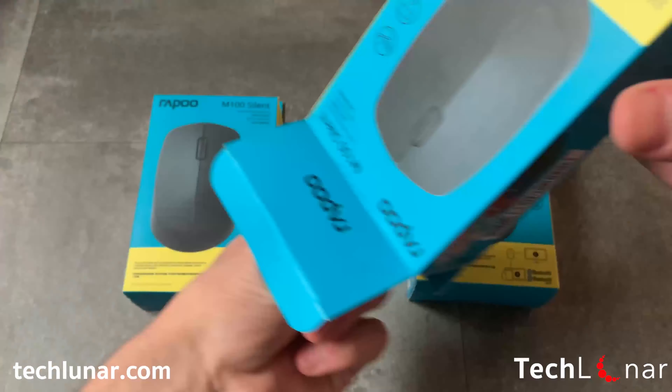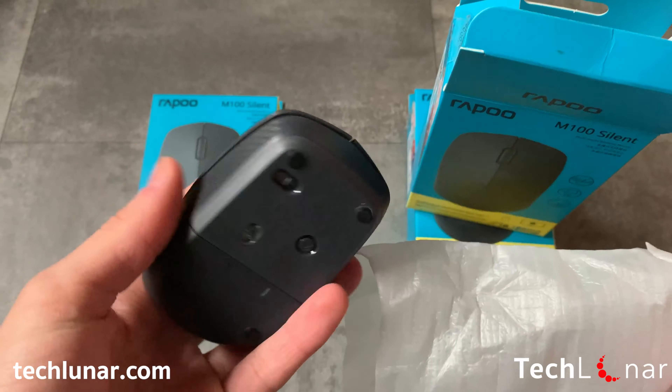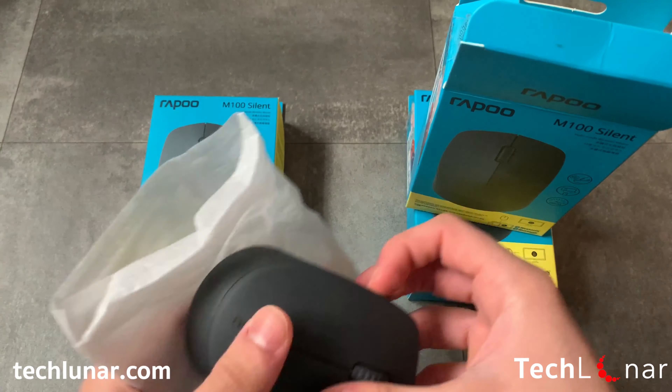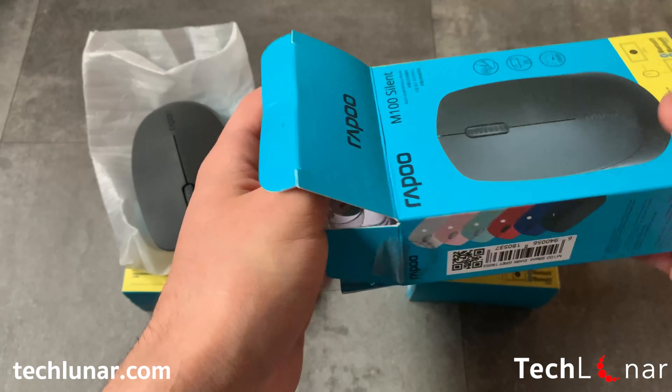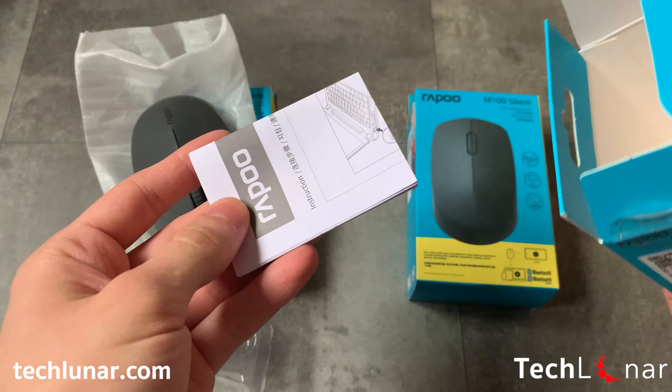So let's unbox them one by one. First, we have the black version and as you can see the mouse is made out of plastic. The plastic material used to build the buttons is slightly different but unfortunately it's very easy to obtain scratches. Please be careful because scratches can be relatively more visible on the black mouse. Each mouse comes with a battery and a user guide as well.